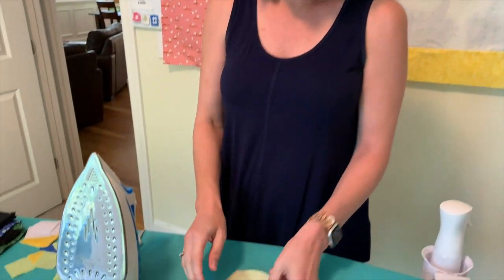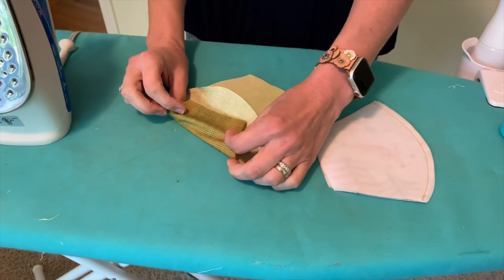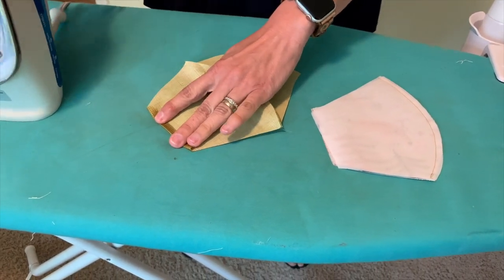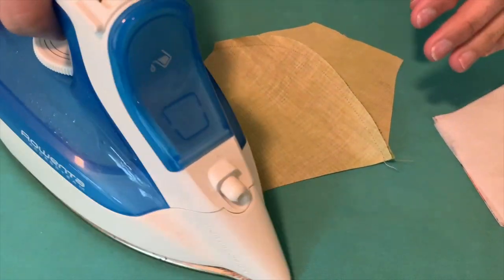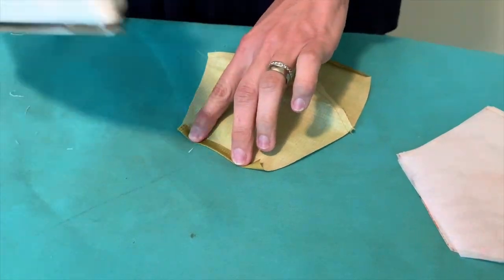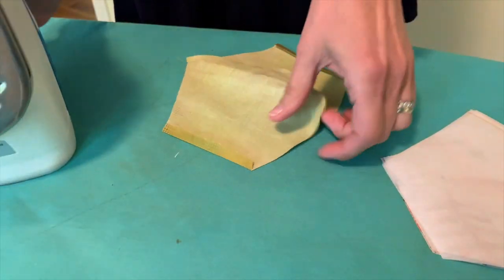For the next step you're going to iron in the short ends one quarter inch. So you'll take wrong sides together and just do a little quarter-inch fold and iron that down on both sides of your lining piece and both sides of your front piece, which also now has the interfacing sewn into it.